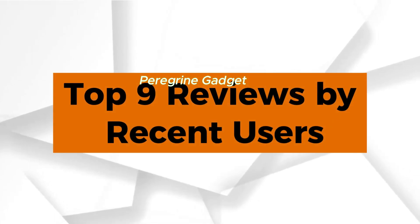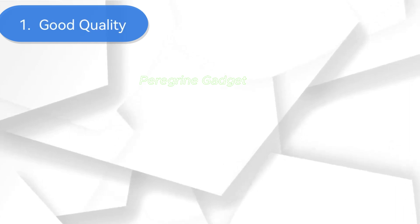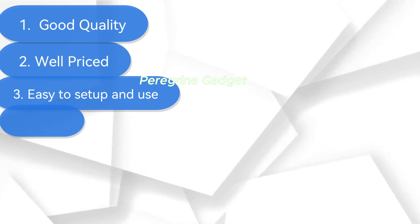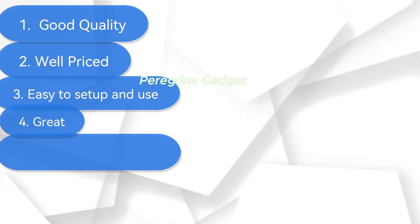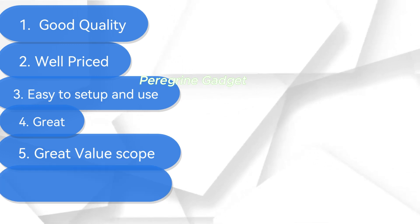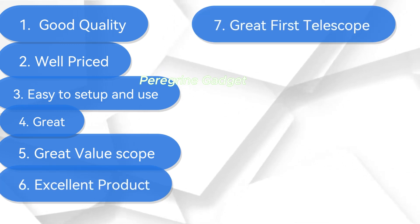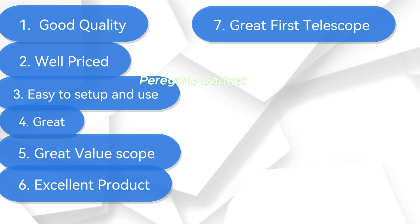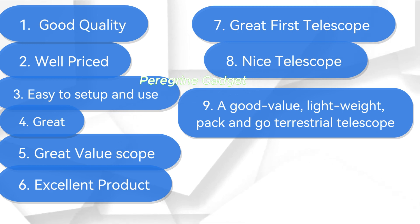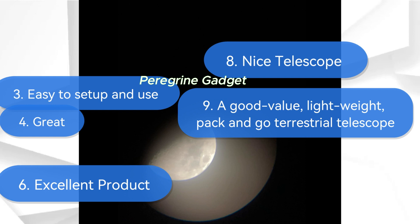Let's look at the top 9 reviews from users: 1. Good Quality. 2. Well Priced. 3. Easy to Set Up and Use. 4. Great. 5. Great Value Scope. 6. Excellent Product. 7. Great First Telescope. 8. Nice Telescope. 9. A Good Value, Lightweight, Pack-and-Go Terrestrial Telescope.